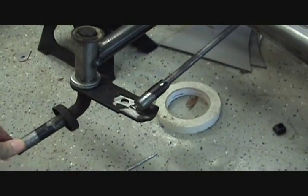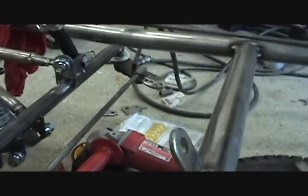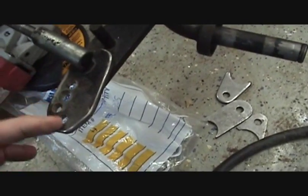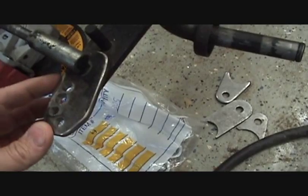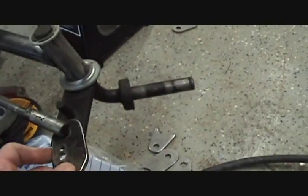Hey everybody, I promised you that I'd give you an update on the go-kart project, so this is what I've been working on since the last time I made a video. The first thing I had to install was this tie rod here that goes over and connects to the other side. I've got a bunch of holes drilled here to allow for adjustment from the steering shaft to this piece. You can see how it's going to steer.